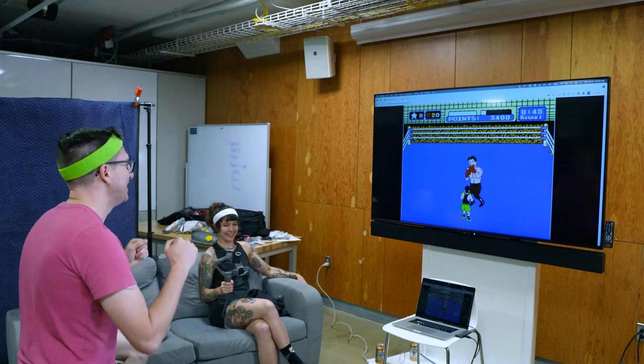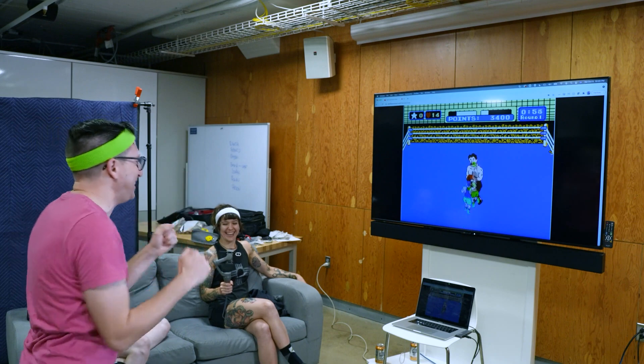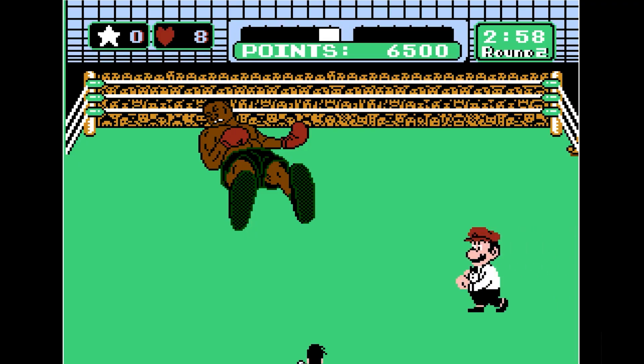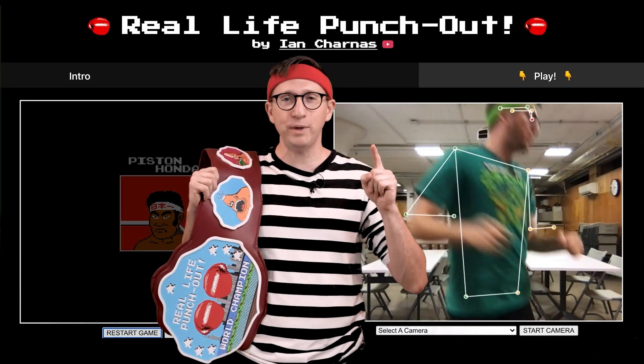For the cherry on top, he electrified things. At least for his own personal version, he made it so that any punches your opponents land will send a painful but not deadly zap to your arm. It's an inspiring project and a hilarious video. And even though I love building stuff, I think it's great that everyone can just go try it out and get a kick — or a punch, I guess — out of what Ian's done here.